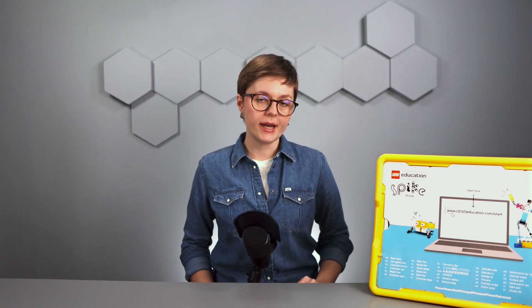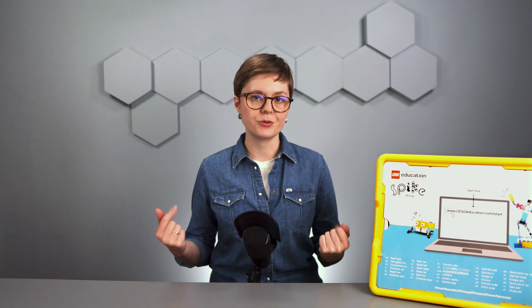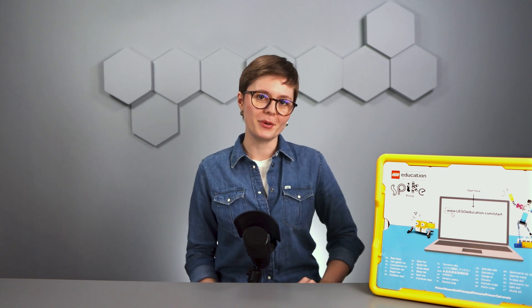How to start with LEGO Education Spike Prime and why you should take part in this event. But in case you don't know us, RoboCamp helps teachers teach robotics and programming with step-by-step lesson plans and online training, like the upcoming webinar.